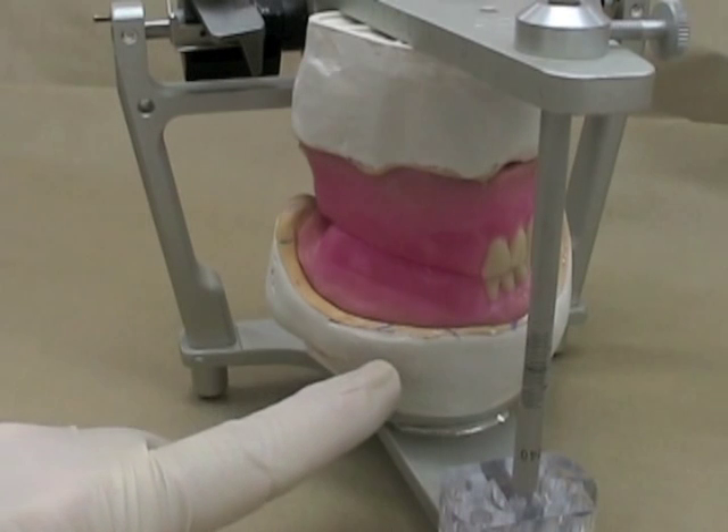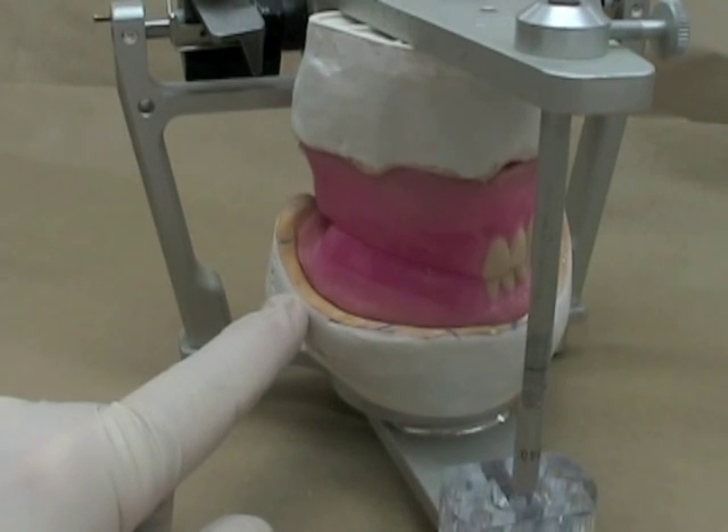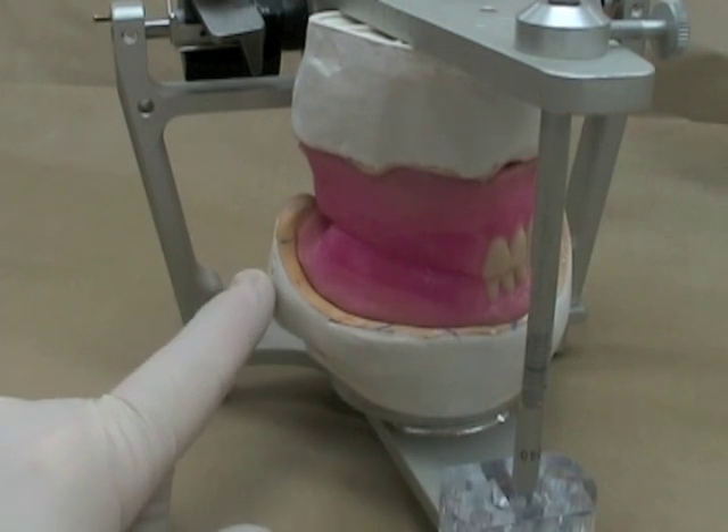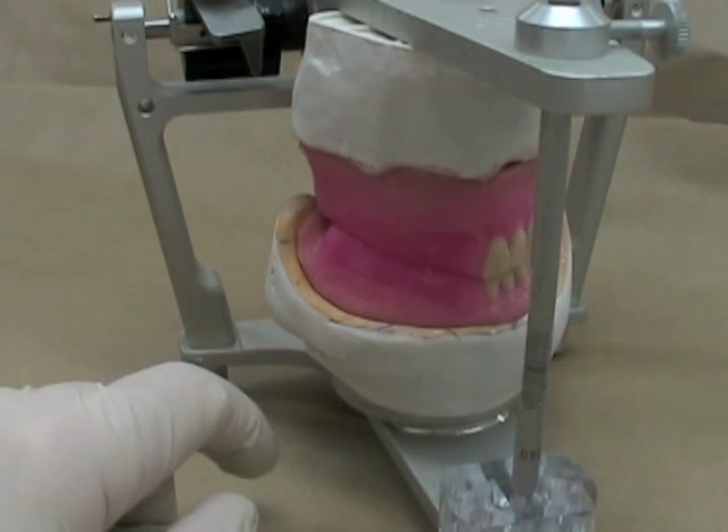For this exercise, you'll notice that I have mounting stone over the sides of my cast. Clinically, you never want to have that happening. You want to make sure that your mounting stone ends at the base of the cast. We've just tidied that up for appearances for this particular video.